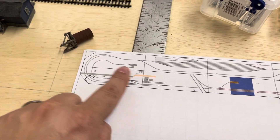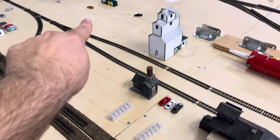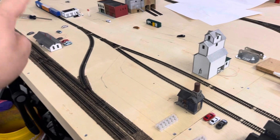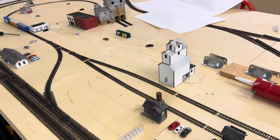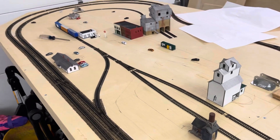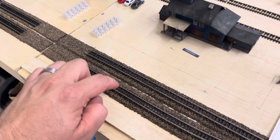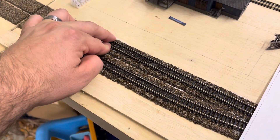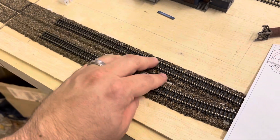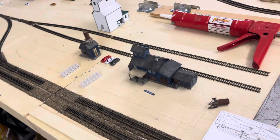This section I've already gotten down with where the roads will be — marked off and in place. The next step is to put the wire drops down and solder those in, and then paint all the track. Once that's done I can start doing the scenery work and everything else.